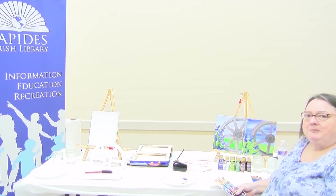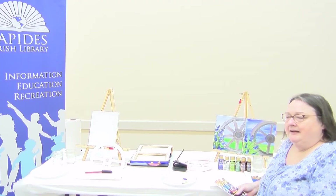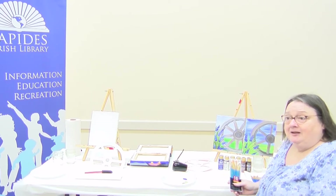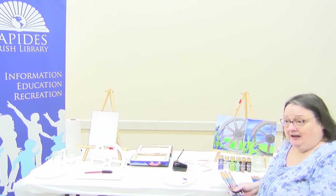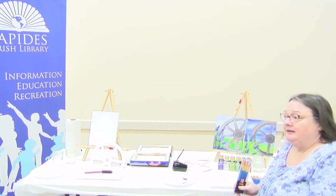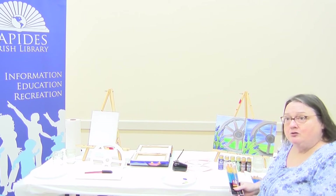Hi everyone, welcome to the painting class. It's been a while since we've been painting. Just got tired of waiting for this COVID to be over, so we're going to try this, see if it works, and we'll see how it goes. We will appreciate your feedback.